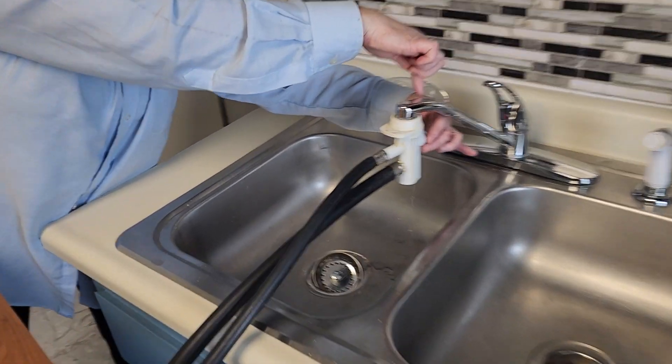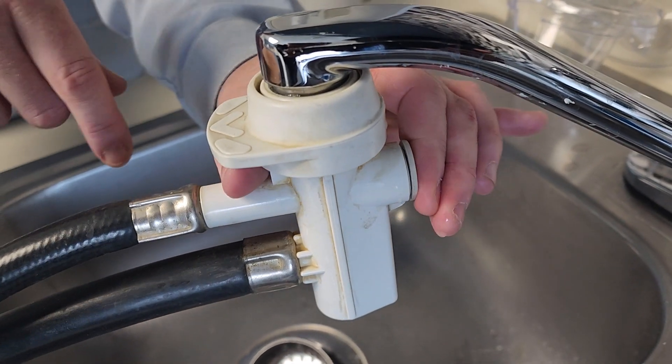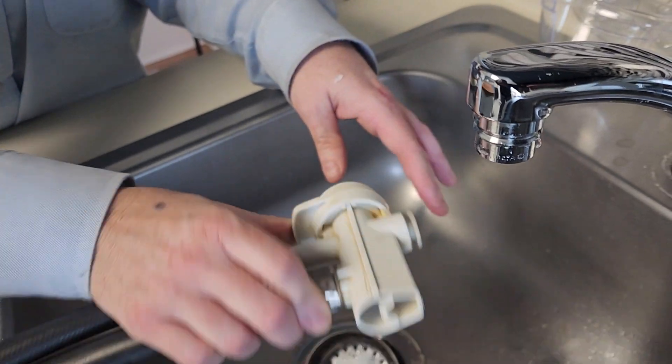Back here there's a valve. Push it — it'll drain all the water out. Then you unplug it.